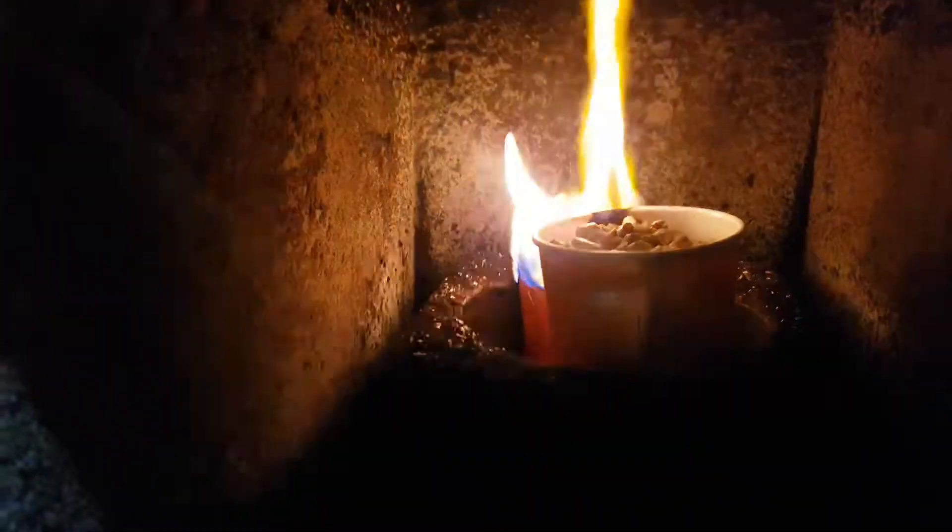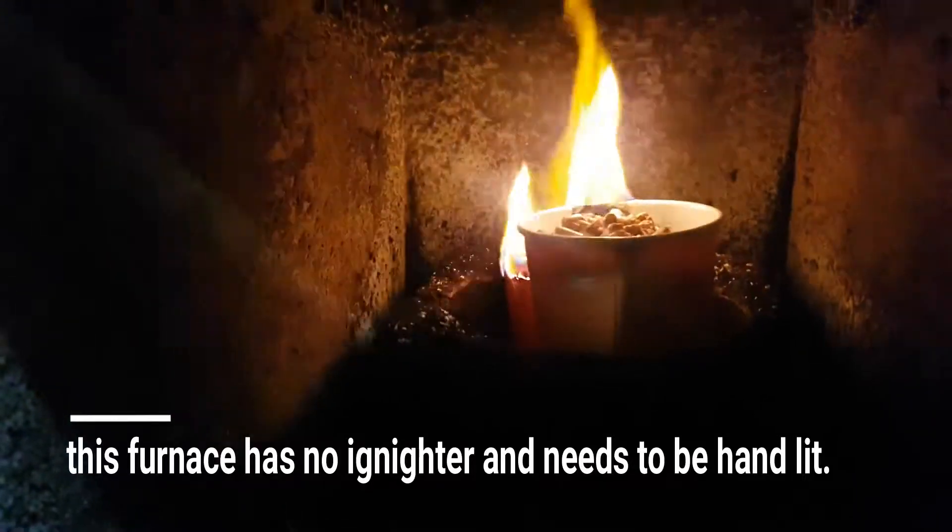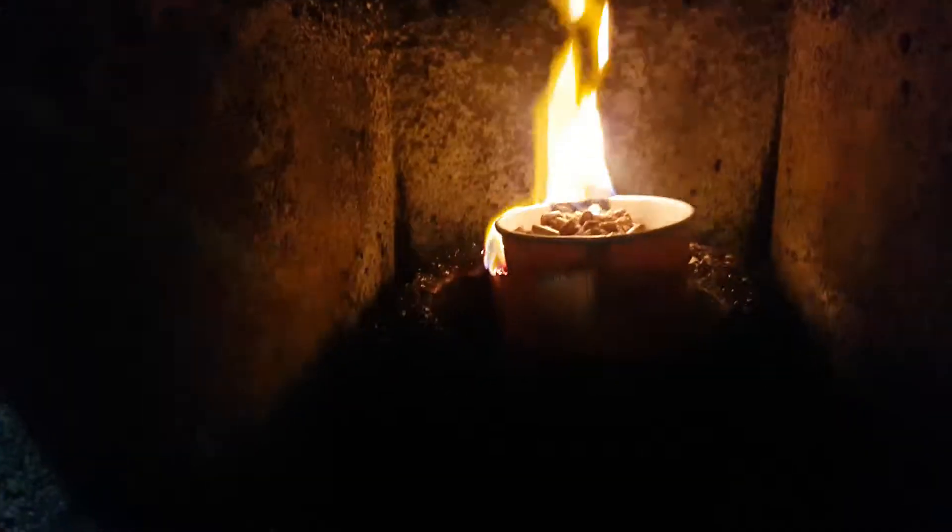So what I do, I just put a coffee cup, put some holes in it, use some lighter fluid, and this will go like a blast furnace in a minute.